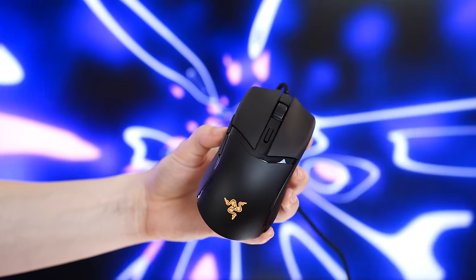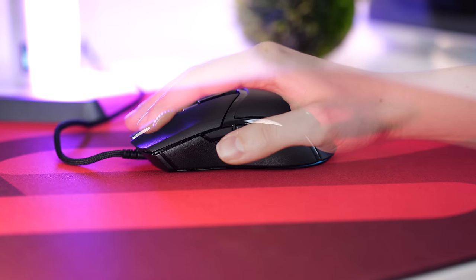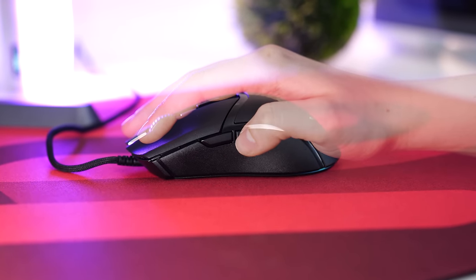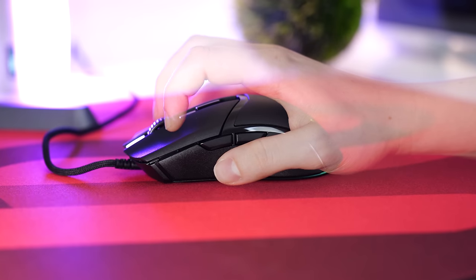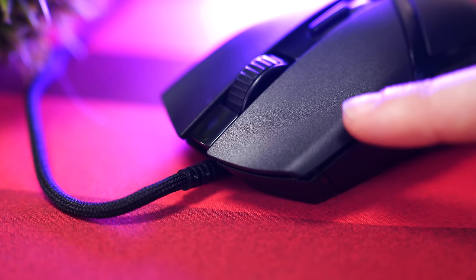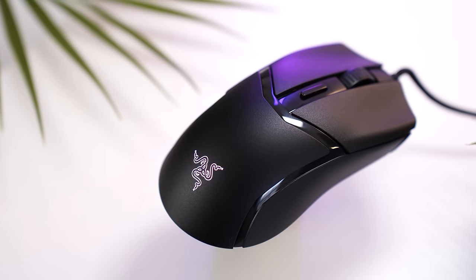Build quality here is extremely solid with no creaks or rattles. Razer has gotten so much better with their build quality — it's not two years ago anymore. For shape, this is an ambi design with a narrower shape and mild palm bump that I really enjoy. It's great if you have medium to small sized hands and use a palm or claw grip. There are indents on the left and right clicks for your fingertips, nice glossy accents throughout, and a grippy texture.